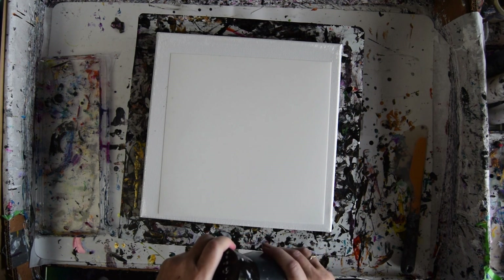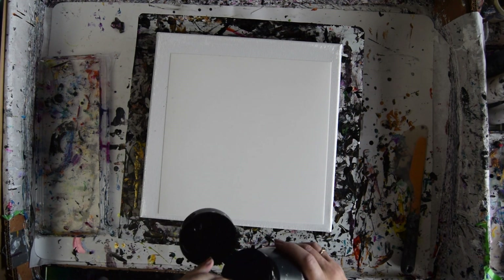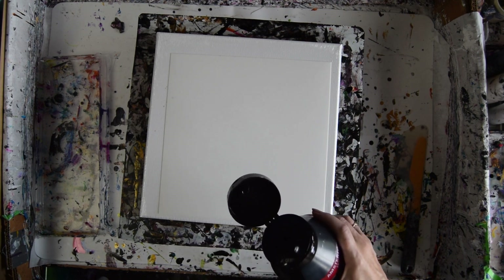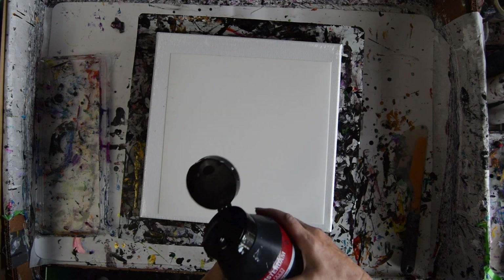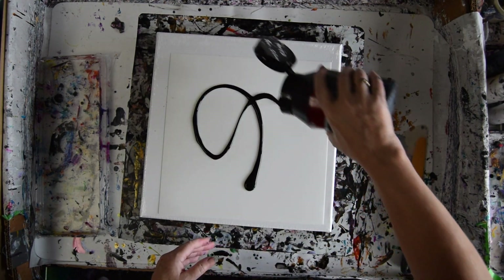I watched somebody use a huge piece of plastic earlier and they developed it with silicone oil, which I am not going to do. I am just going to use my Australian Floatrol cell activators. I am going to try and spread some of my Amsterdam Black on it.